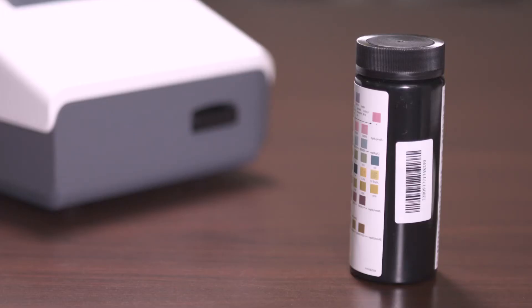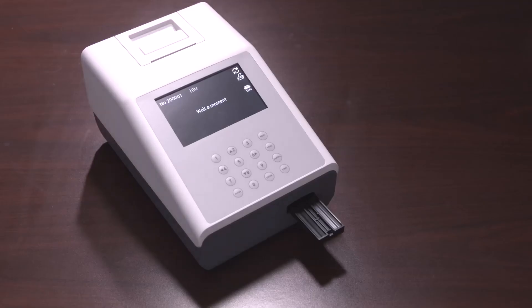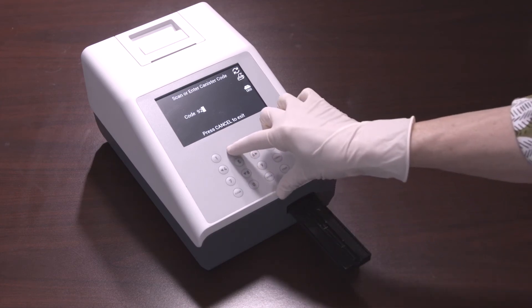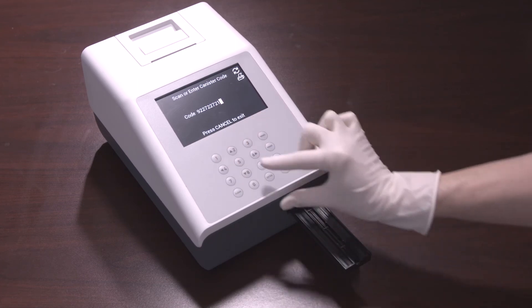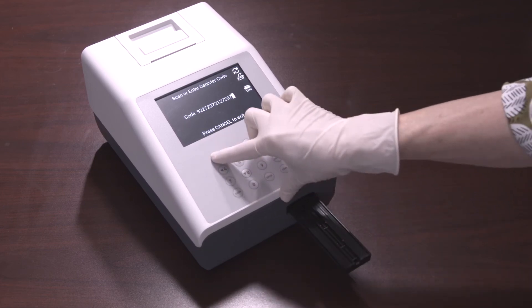When using a new canister of strips, the analyzer will request that a canister code is entered from the new canister. The code can be entered manually from the keypad or scanned from the barcode reader if installed. At first startup, the strip holder will fully extend and the screen will prompt you to scan or enter the canister code. Scan or manually enter the canister code from the strip canister. If the canister code is correct, the analyzer will go directly to the test screen. If you press Cancel, the analyzer will return to the initial screen.